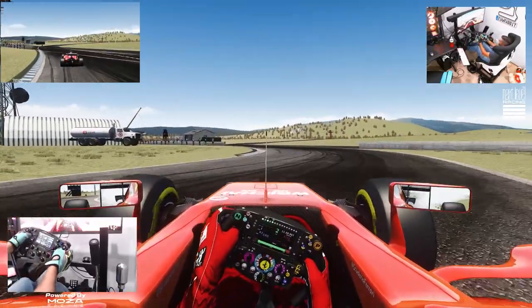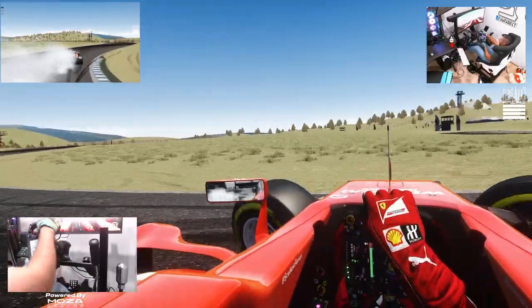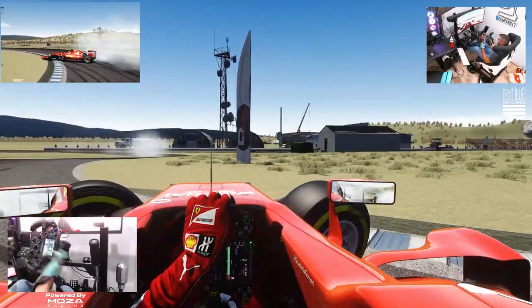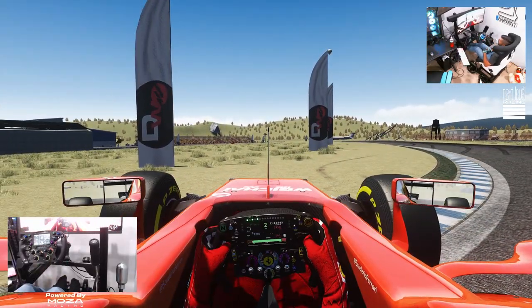Make sure you guys follow me on all the social media outlets found in the description box below. It was a little bit of fun today — drifting an F1 car with Moza Racing's F1-style wheel, their FSR. Trying to drift on this wheel is definitely a challenge. Make sure you guys follow me and all the social media outlets found in the description box below. And as always, I thank you guys for coming back and watching. I'm Evil Rabbit. I'll see you guys on the track.